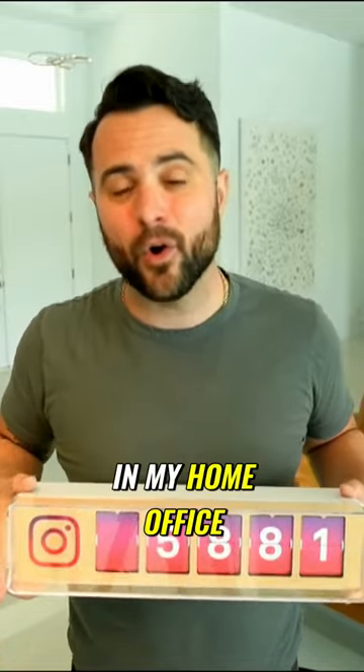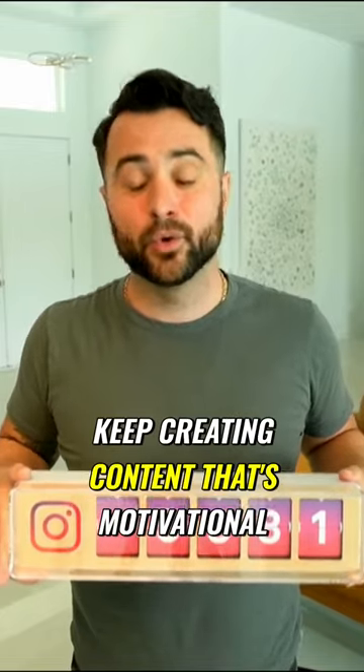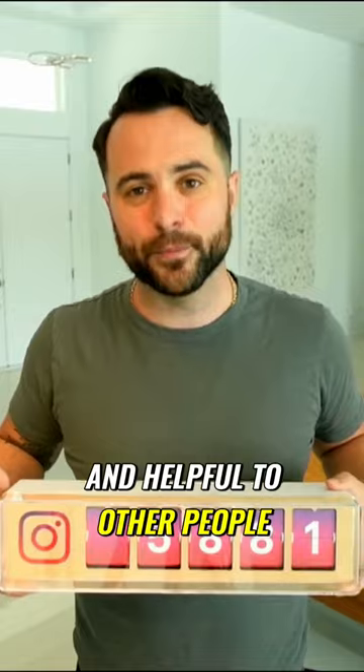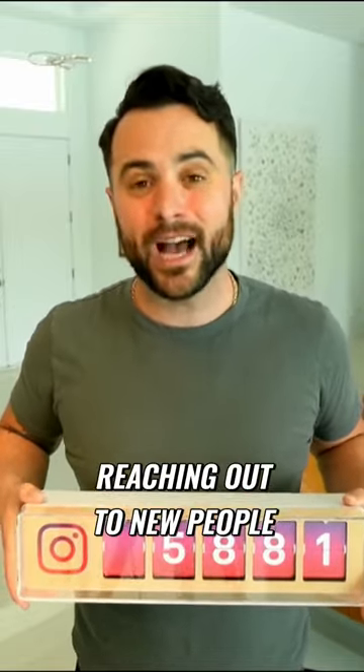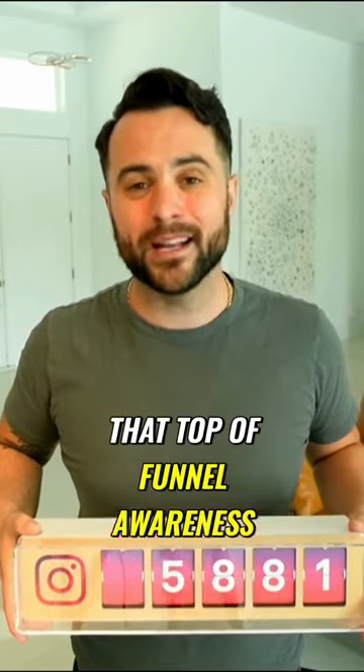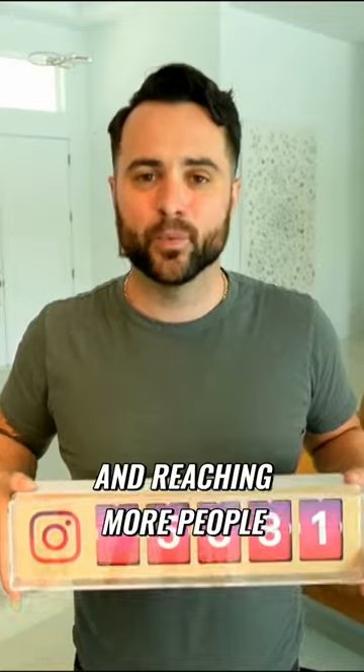I keep mine in my home office and it reminds me to keep creating content that's motivational, inspirational, and helpful to other people. And if I notice my follower count isn't going up, well then I'm probably not reaching out to new people. And as we all know, marketing is creating that top of funnel awareness and reaching more people.